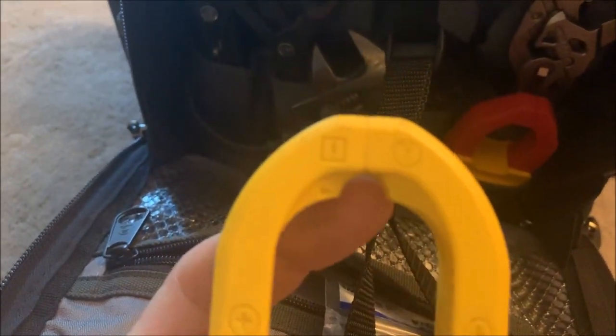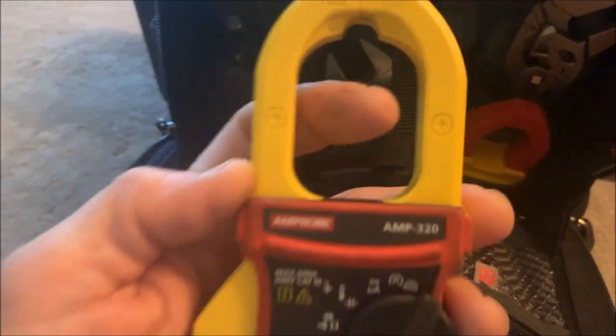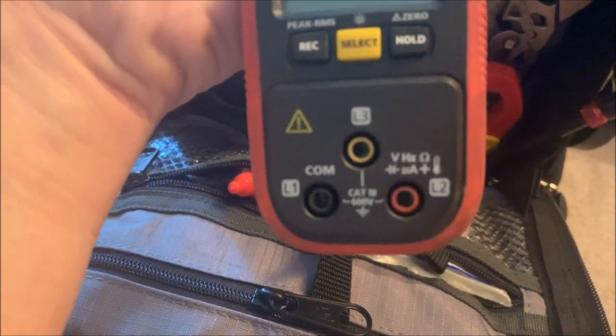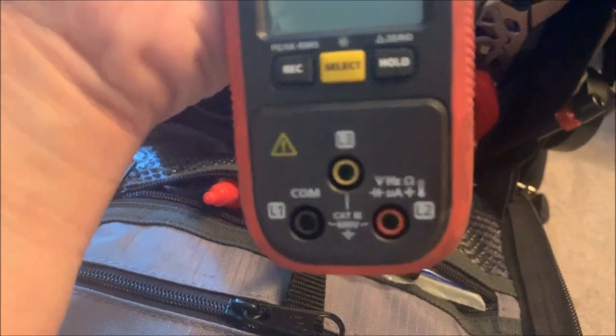I keep it mainly because you can put a wire in here and it will check the amp draw on the wire — anything up to 60 amps — instead of having to clamp around it. That's why I keep this mirror; I really like it for that. And three-phase rotation: you can put L1, L2, L3 on here and check the electrical feed coming in and check the rotation on everything.